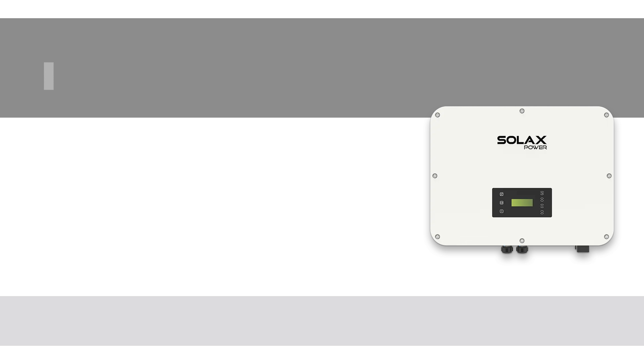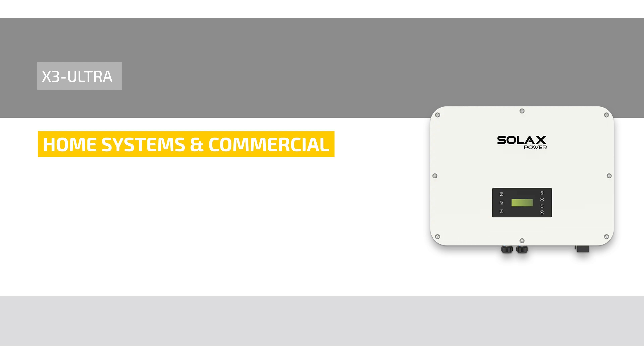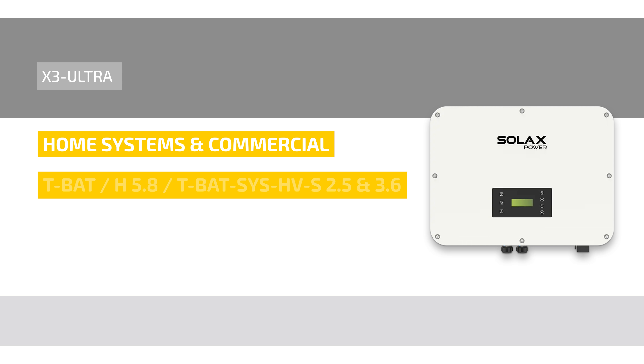The SOLUX X3 Ultra Hybrid Series is designed for extra-large home systems or extra-small commercial installations. It is compatible with the storage systems T-BET H5.8, T-BET SYS HV-S 2.5 and 3.6.